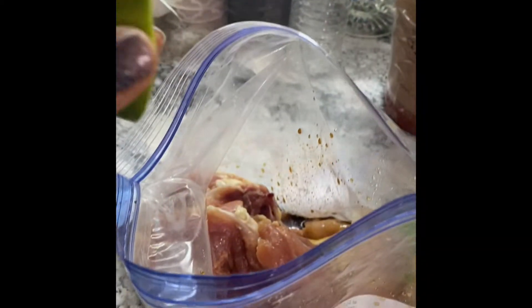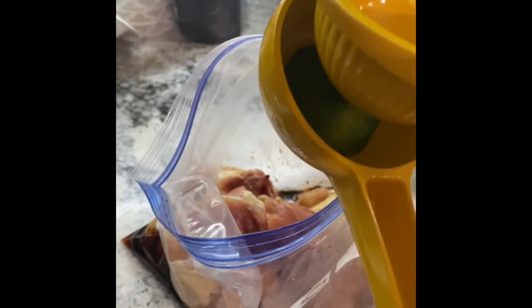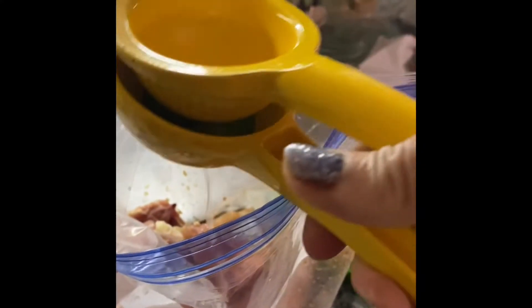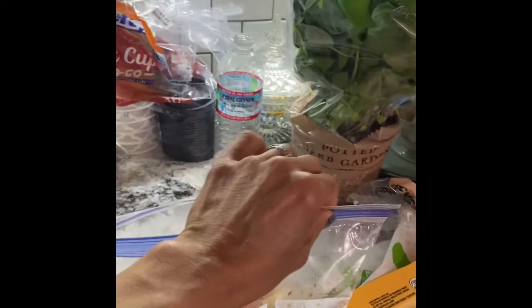You're going to massage your chicken. You can also add a little bit of lime — squeeze your lime juice in. Then seal your bag.